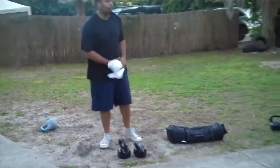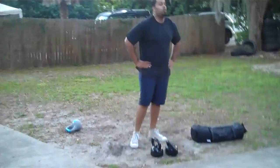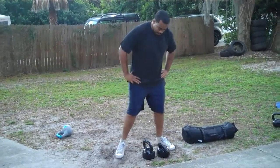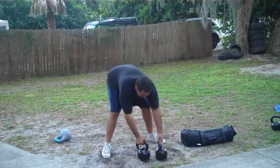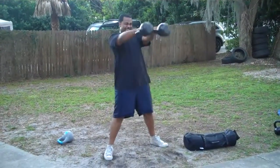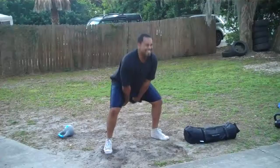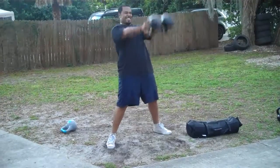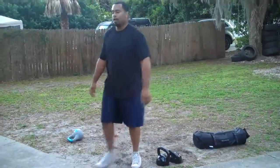Double kettlebell swings — two 40-pound kettlebells, and silver gorilla. One, two, three, four, five, six, seven, eight, nine. Excellent job. Beast Mode.